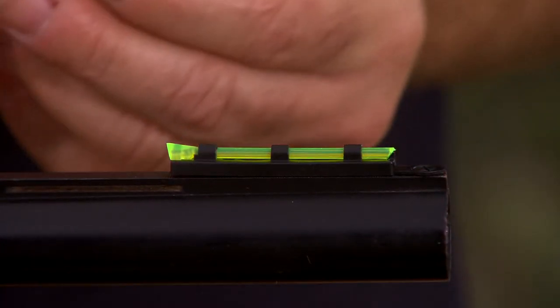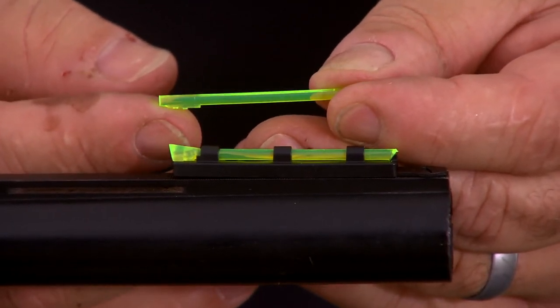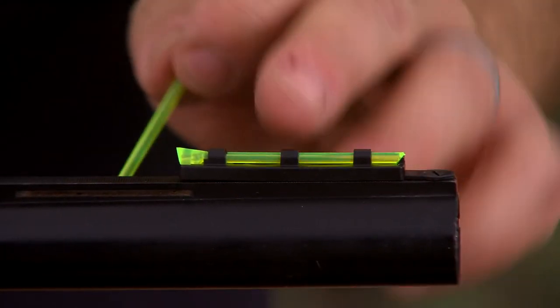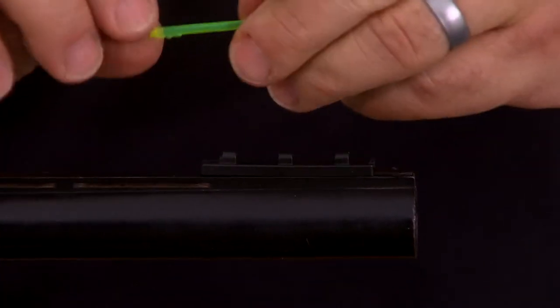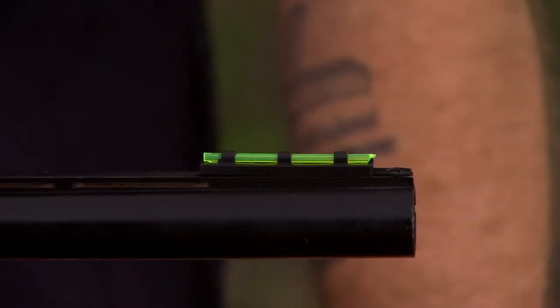Another feature of this sight is it includes a round light pipe. All of our turkey sight sets come with a round light pipe on the front, intended so that you can remove the rear sight, leave the front sight in place, install the round light pipe, and use it as your shotgun bead for target shooting or wing shooting.